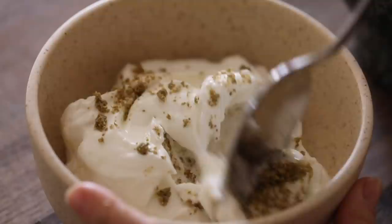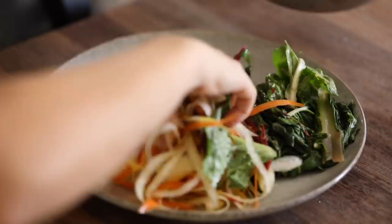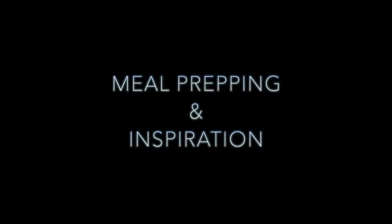Hey guys, welcome back to my channel. Today's video is a food video and I'm going to be making a dinner. This is a vegetarian dinner that I recently made for my family — everybody really loved it, so I thought I would recreate it and share it with you guys here, along with the recipe.